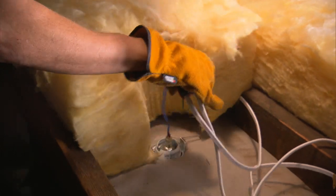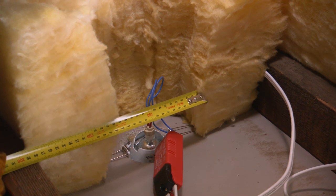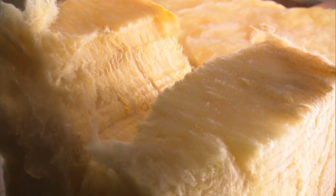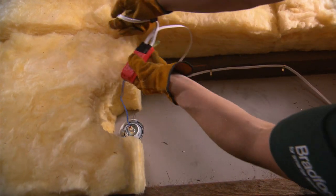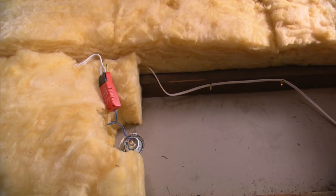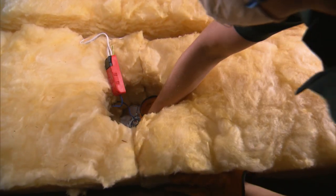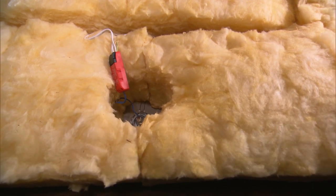Care must be taken when installing insulation around downlights and other electrical equipment. A clearance of 50mm must be allowed. The easiest way to achieve this is to cut a semi-circle equal to the diameter of the downlight plus the 50mm clearance from the end of two insulation pieces and join them around the light. Ensure the transformer is placed on top of the insulation. Ensure the insulation around the downlight is secured between the joists to prevent it from moving and possibly touching the light.